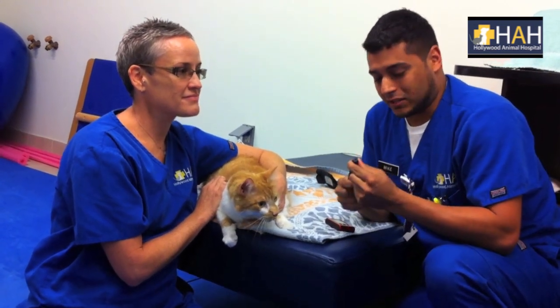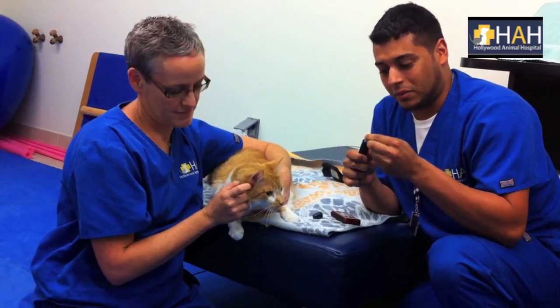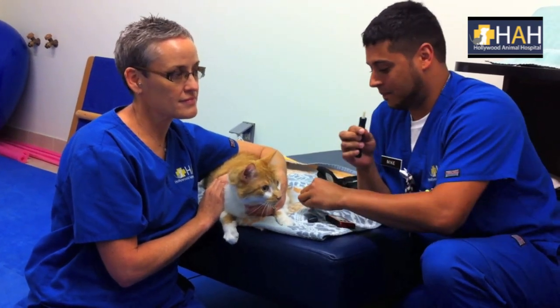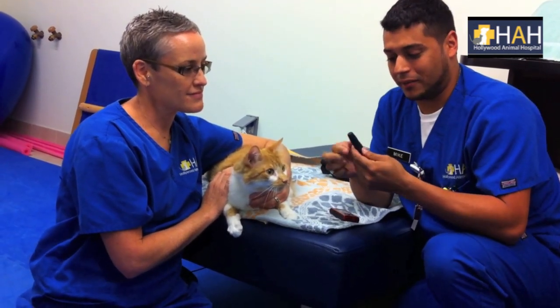What you want to do is take the top off the lancet, take the needle, twist and pull, and place the needle inside the lancet. Then you'll twist the top back on.